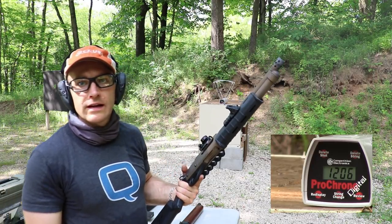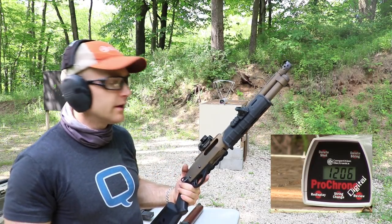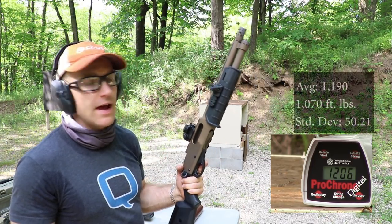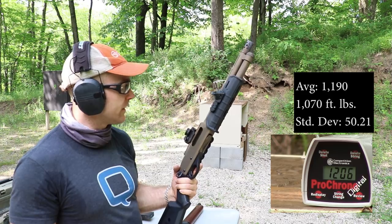Those are certainly faster than the Aguila inch-and-three-quarter shells, and because they are longer, they're not doing little back flips in the 870 action when you're trying to load them — so that's a good thing.